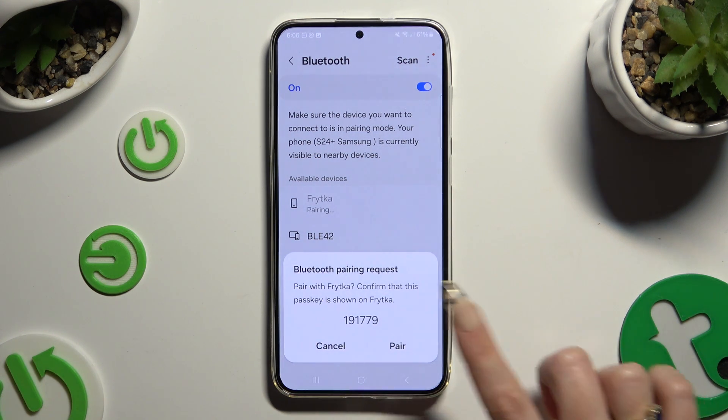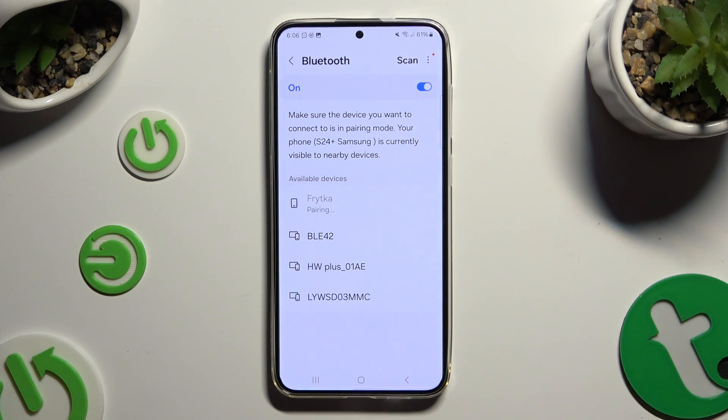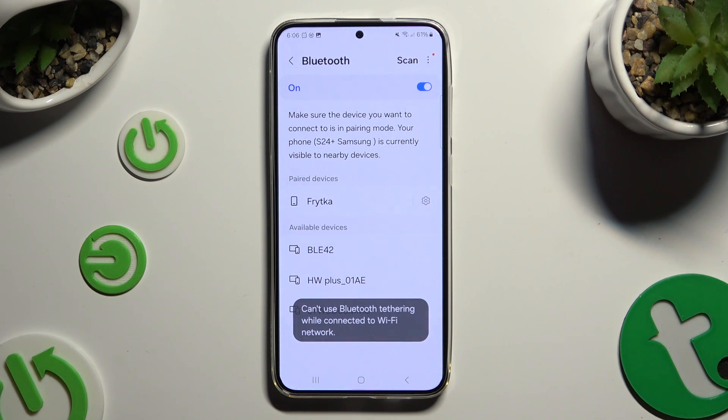Lastly, select Pair in the popup and wait for the second device to accept your connection request. As you can see, after a couple of seconds, my devices were successfully connected.